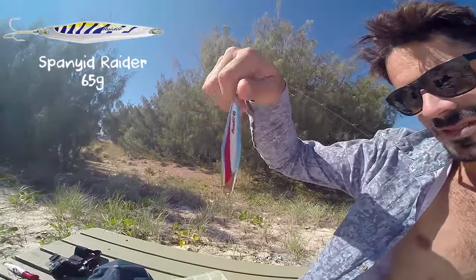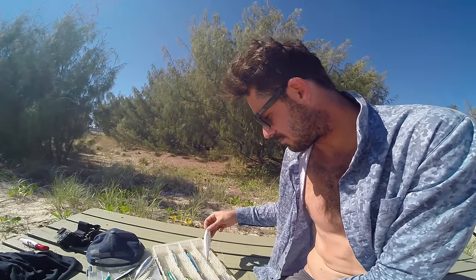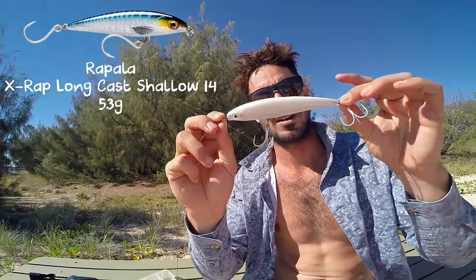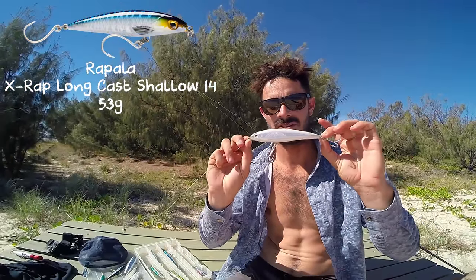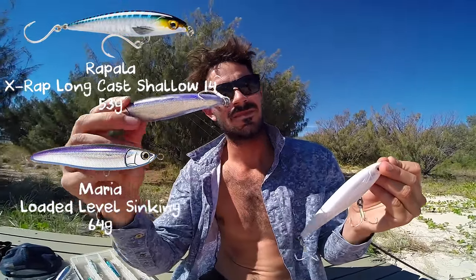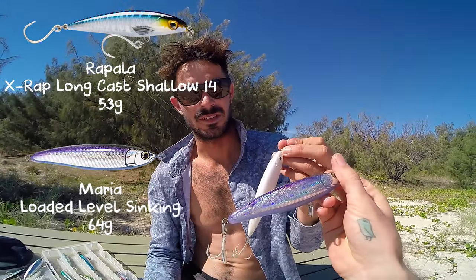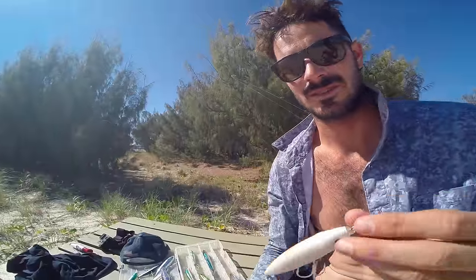Otherwise I've just got metals with no hooks — 65 gram riders. These ones have got hooks, that's a better colour. That's pretty much the best lure in the world for me: Sticky X-wrap Long Cast Shallow 14 in that colour. Got the most fish on that. Why is that better than that one? This casts a lot better and the action on it is ridiculous. That other one looks really shiny and good but doesn't swim that well — doesn't hold onto the water. This one you can wind it fast across the top, let it sink, tweak it, whatever — and it swims and hooks up.